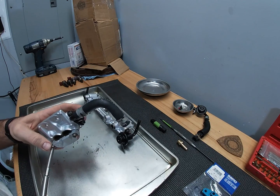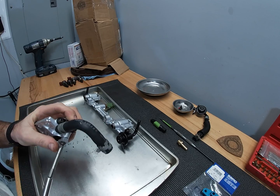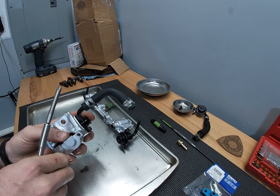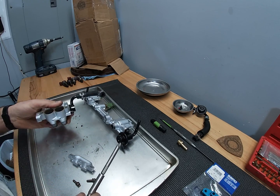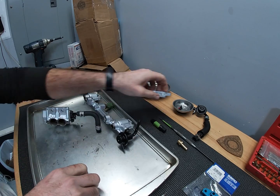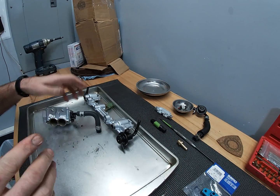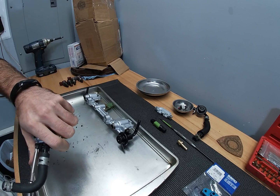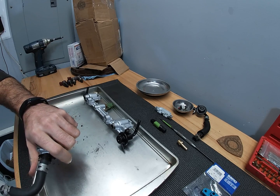I already have the injectors out of this. You're just gonna want to break this down completely so that whenever you're done tapping it out you can get rid of all the shavings and clean it out thoroughly, because you don't want that stuff lurking around in your fuel system.